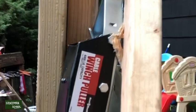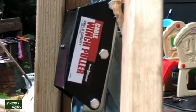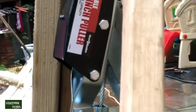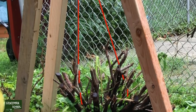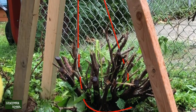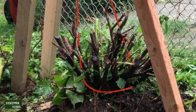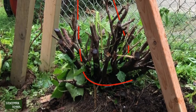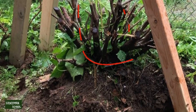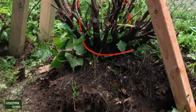This is the winch — for anyone looking to buy the same one, it has a 4,000 pound capacity and comes with a cable. I bought it from Harbor Freight. I wanted to show you exactly what I did: as you see the red line in the diagram, I had the cable go around the plant or small hedge so I could pull it and it won't slip when I'm ratcheting the handle.